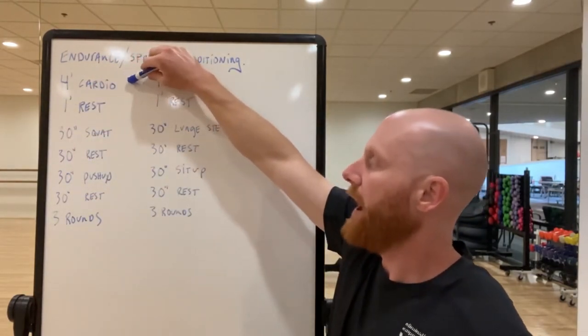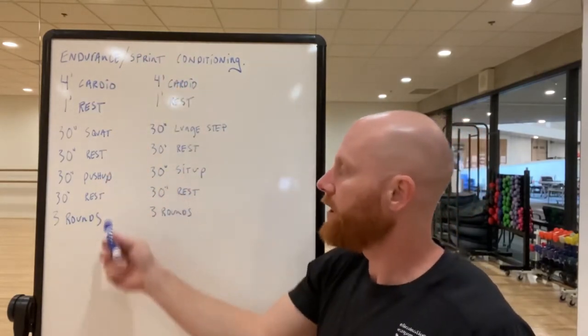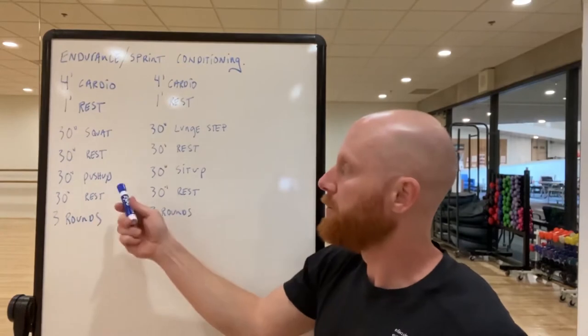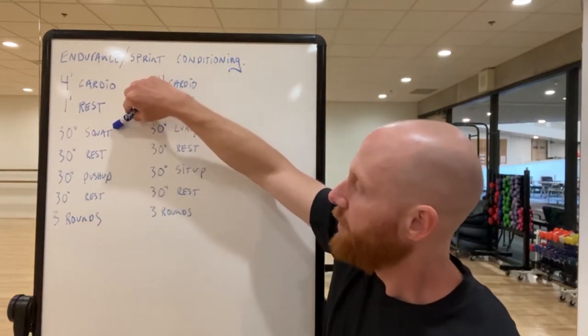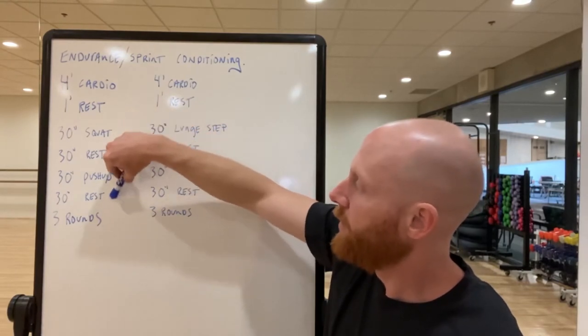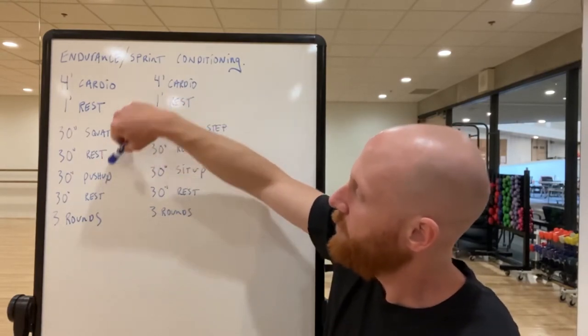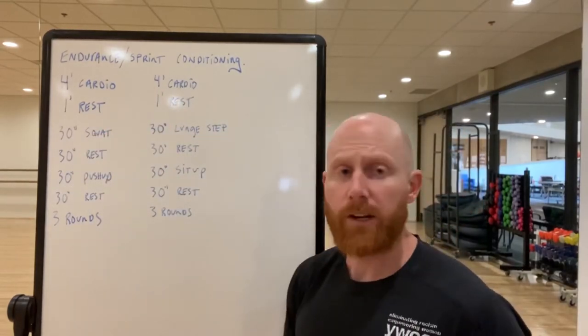You're going to rest for a minute, then start the sprint work. Go 30 seconds doing as many squats as you can, rest 30 seconds, then 30 seconds doing as many push-ups as you can, rest for 30 seconds — and you're going to do that three times through. By the end of that you should need a little bit more of a rest.